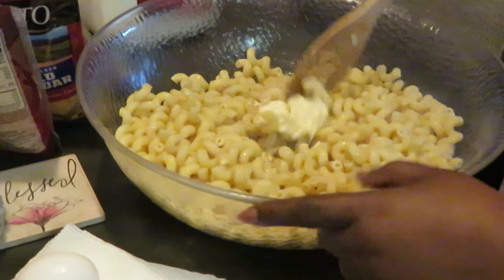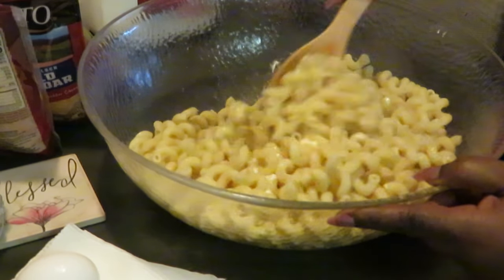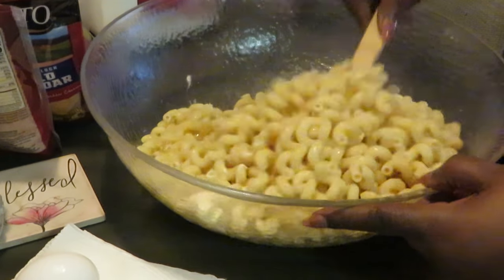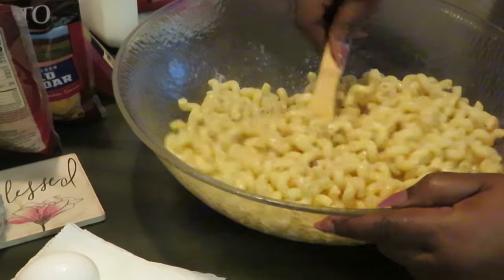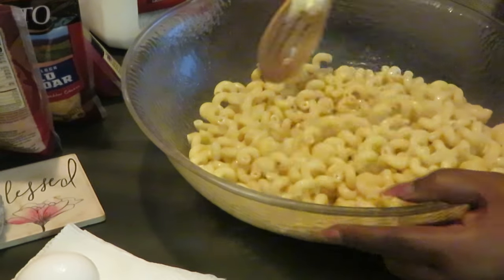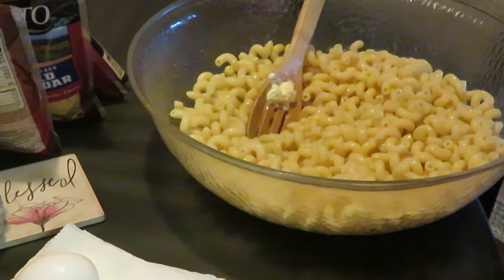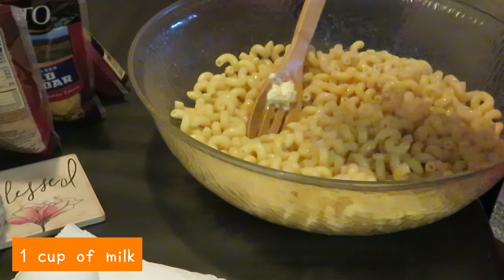I like to put the butter in the noodles while they're hot so they help melt the butter. That's about one-fourth cup of butter. I get my noodles all nice and buttery, making sure that butter is all nicely melted and all my noodles are coated. They get all shiny from the butter. Then I put in about a cup of milk.